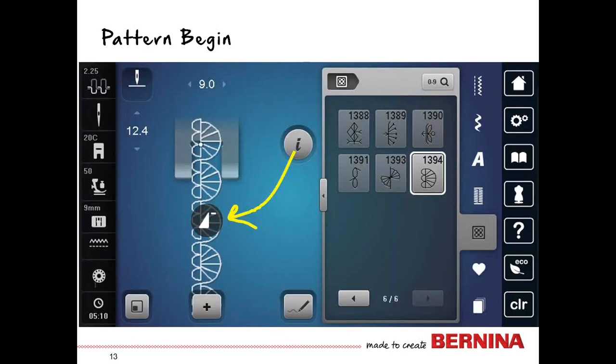There is no button for pattern begin on the machine — it's found on screen, and you'll only see this icon if you're not at the beginning of the pattern. If you see the little circle with the triangle and the dash at the top, that is your pattern begin icon. Tap it on screen and the needle resets back to the beginning so you are ready to start from the beginning of the pattern.